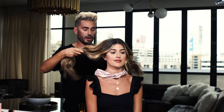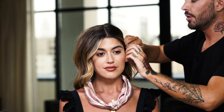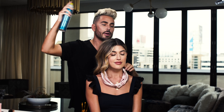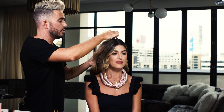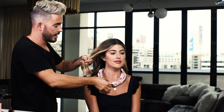Now that you have your glamorous waves, you're going to grab your pink knot Slip Silk headband and put it over your head, taking out all of the hair. On the left hand side, tuck the hair behind the ear and spray that with a little bit of hairspray to secure it.